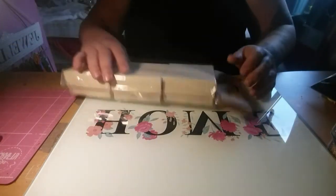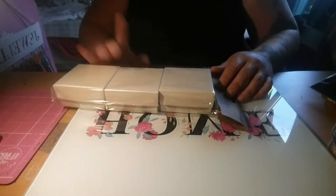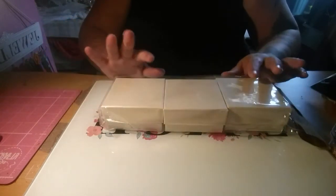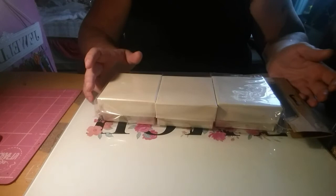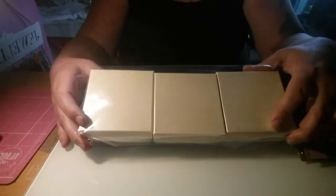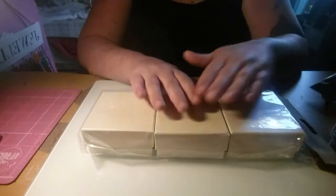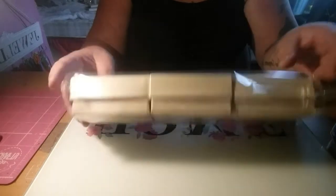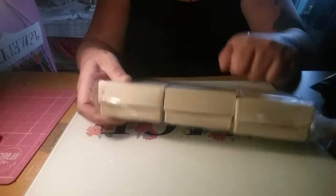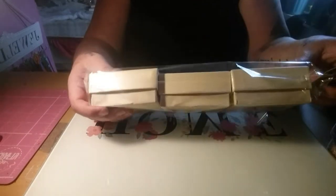Lastly from Poundworld Plus, I got these three boxes. It says Craft Storage Box, Pack of 3, in a paralyzed finish in cream. I'm going to alter them and make altered boxes - they're good for friend swaps. They're really sturdy boxes. Three for a pound.